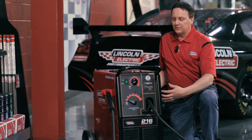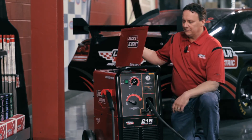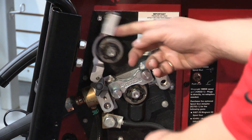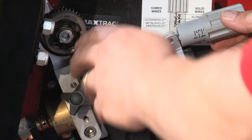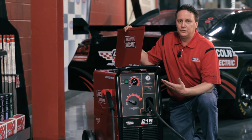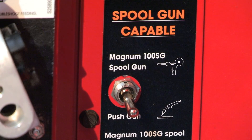This machine has what's called the MaxTrax drive system. It has two geared drive rolls that actually meet, so you always have a positive feed for your wire feed speed. You also have the ability to put a 100SG spool gun in this machine.